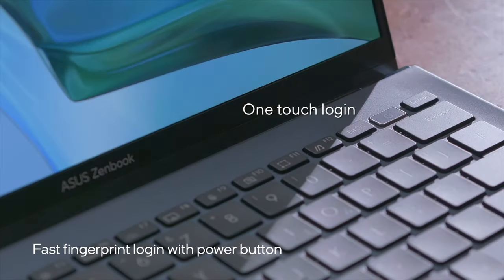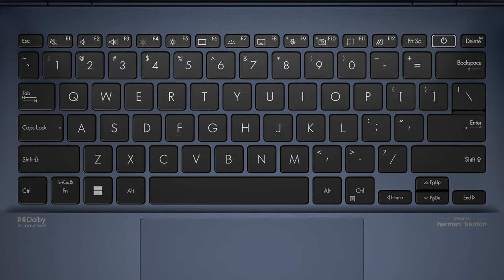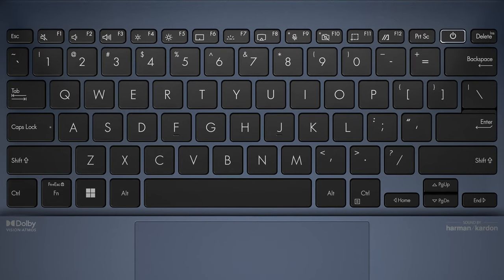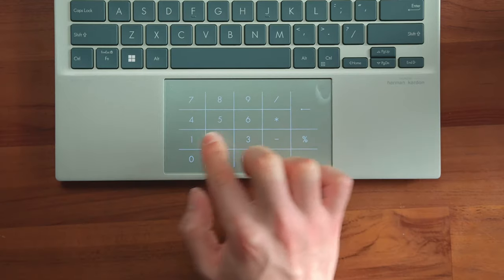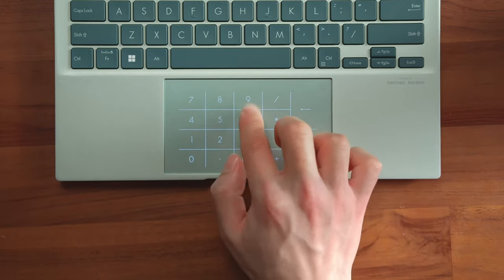There's a fingerprint reader inside the power button, along with a great keyboard with long key travel and clicky feedback. The keycaps are made to be more comfortable with a dish design that matches the shape of your fingertips. There's also a number pad, which allows even the smallest of devices to have an alternative to a touchpad.